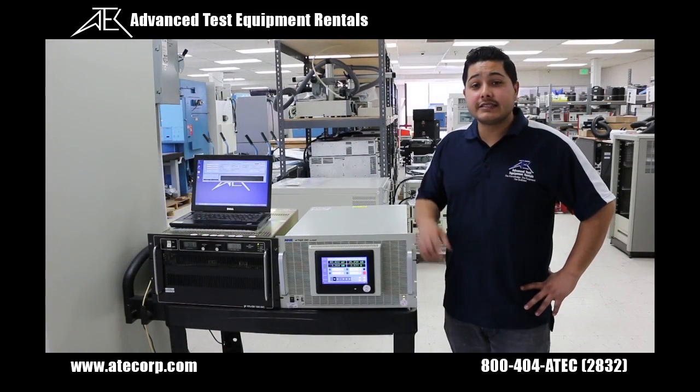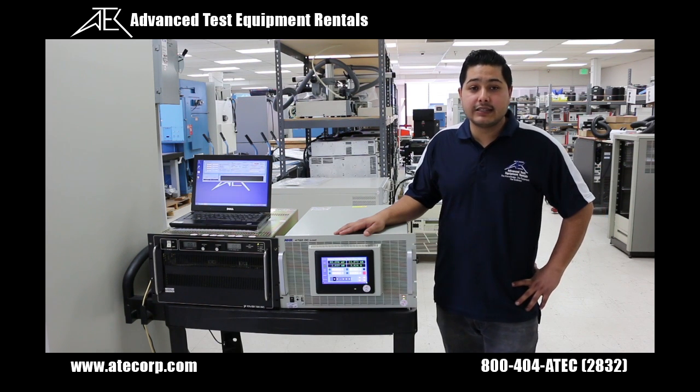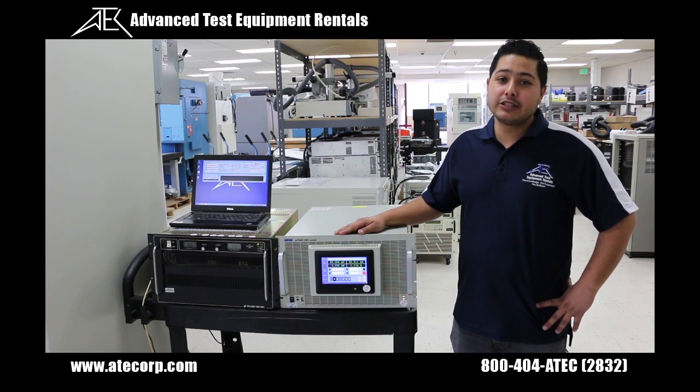The 4760 LXI series is a 1kW 50A to 36kW 1800A electronic DC load.